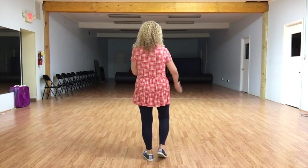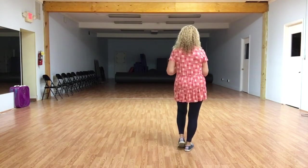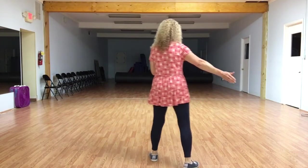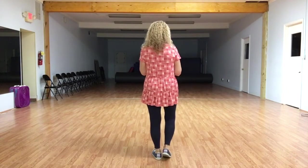Our second set of eight, we're going to do a K-step. So we're on the angle. We're going to step diagonally forward and touch, step back home and touch. Now step back diagonal, touch, home and touch.